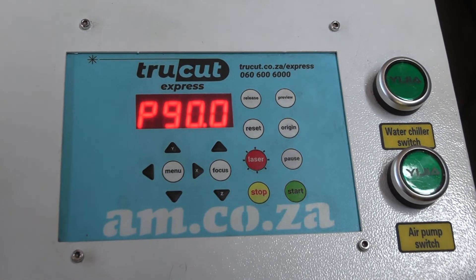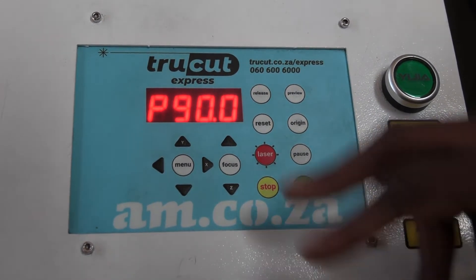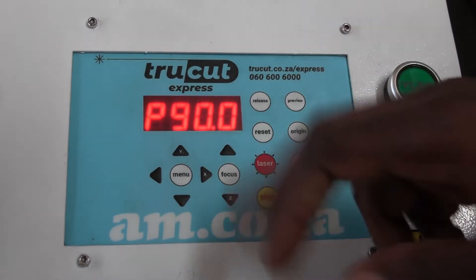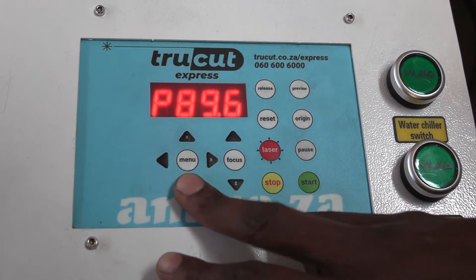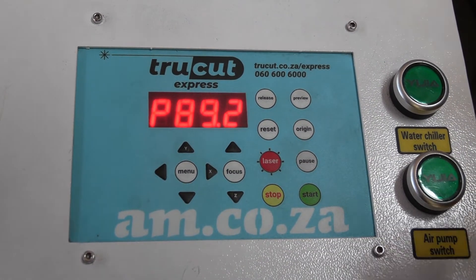The menu button allows us to set the output power. If we have 90% set and we have a 100-watt tube at the back, that means we have 90 watts from that 100-watt tube. If we have less, then that simply means we are taking that percentage of whatever tube we have at the back.